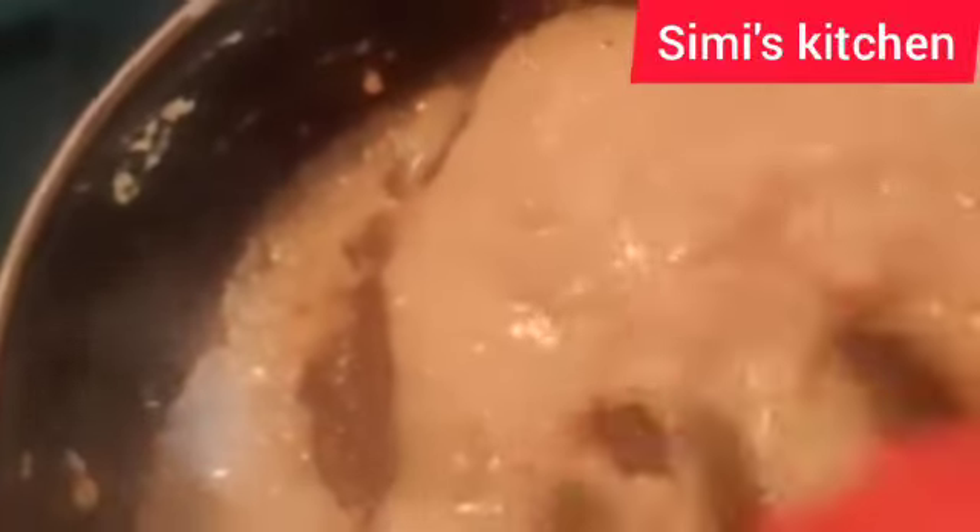I'll stir it for about three to four minutes. After three to four minutes I'll add one cup of milk and mix it properly.